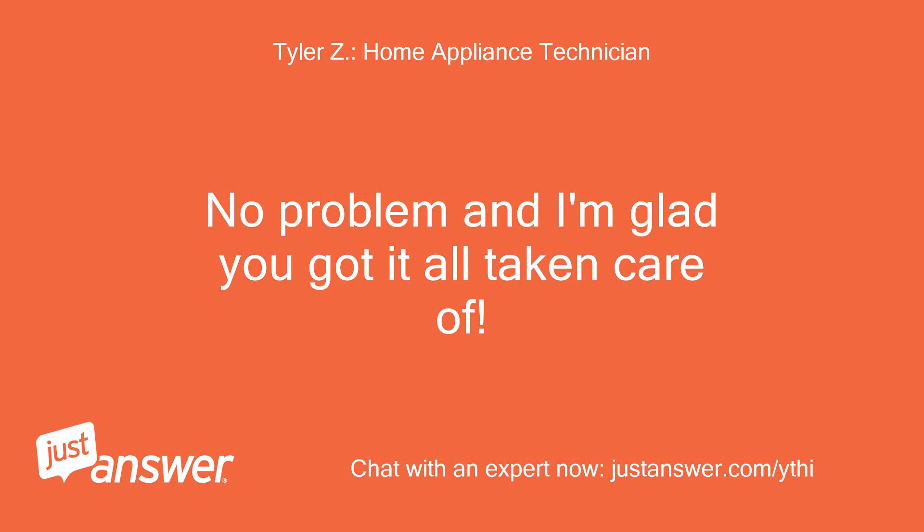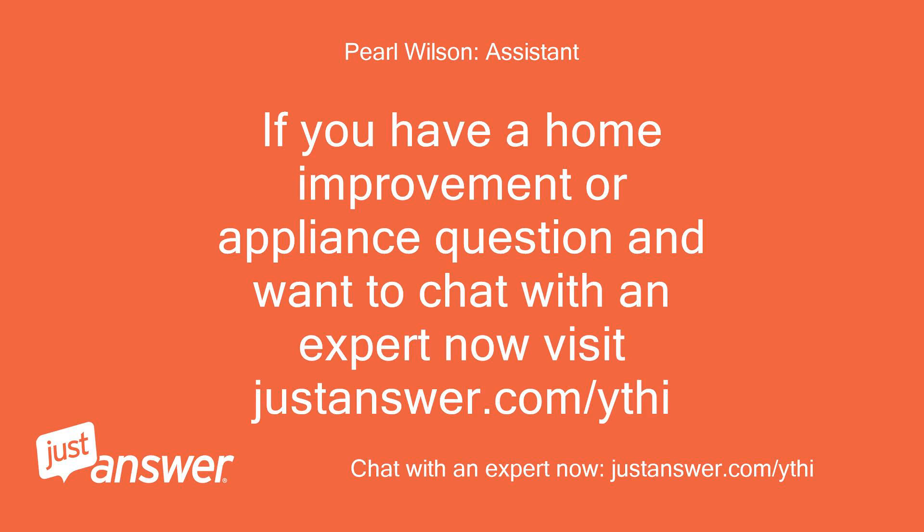No problem, and I'm glad you got it all taken care of! If you have a home improvement or appliance question and want to chat with an expert now, visit JustAnswer.com.